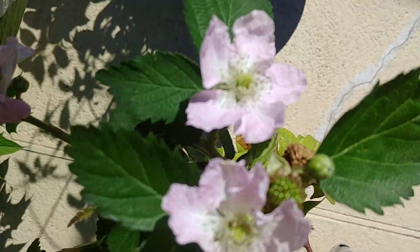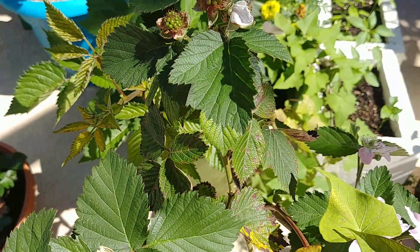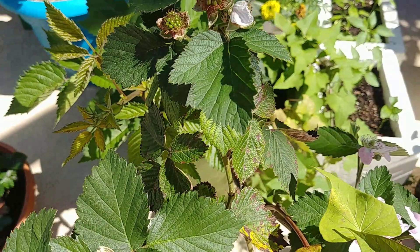I have more plants outside scattered around. This blackberry is forming fruit right now — and this one is self-pollinating too, which is great.